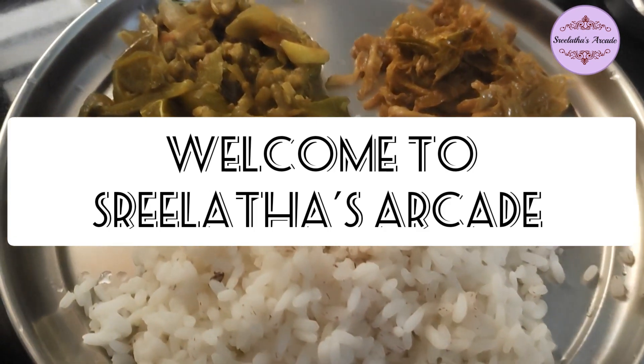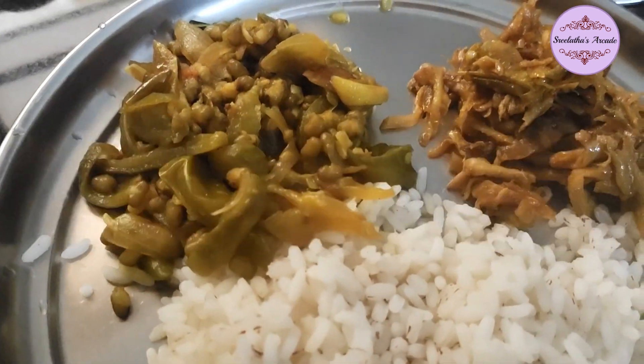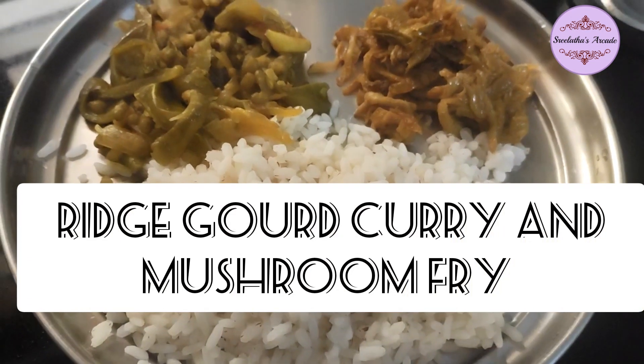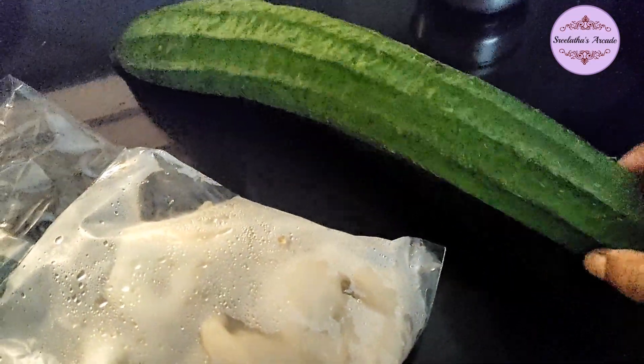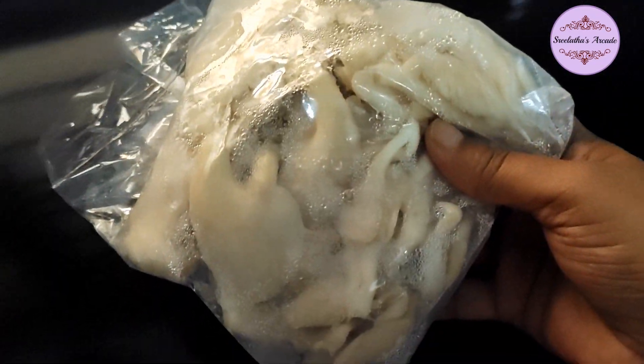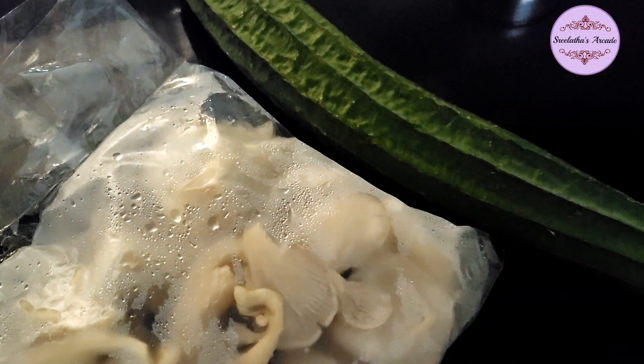Hello everyone! This is a mushroom fry for peechinga and vegetable curry. If you want to make a mushroom fry, you can make a recipe.